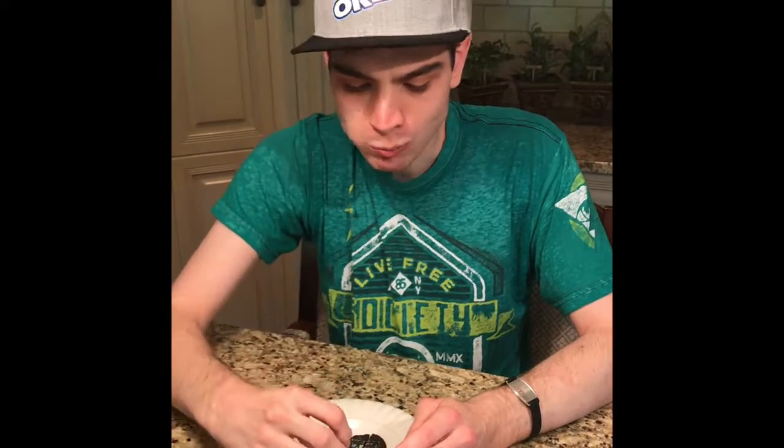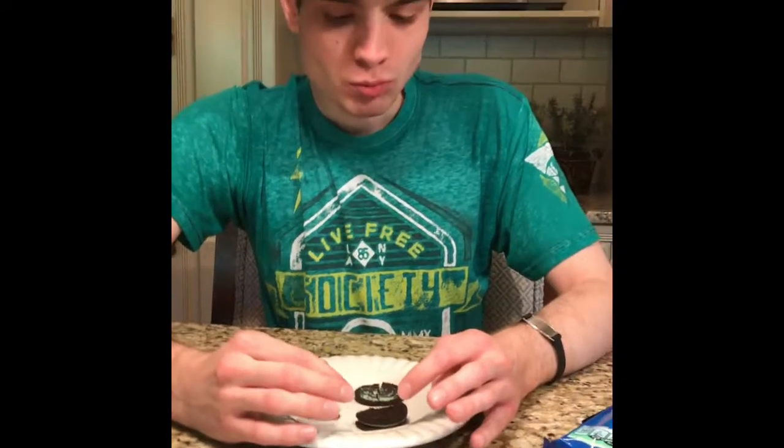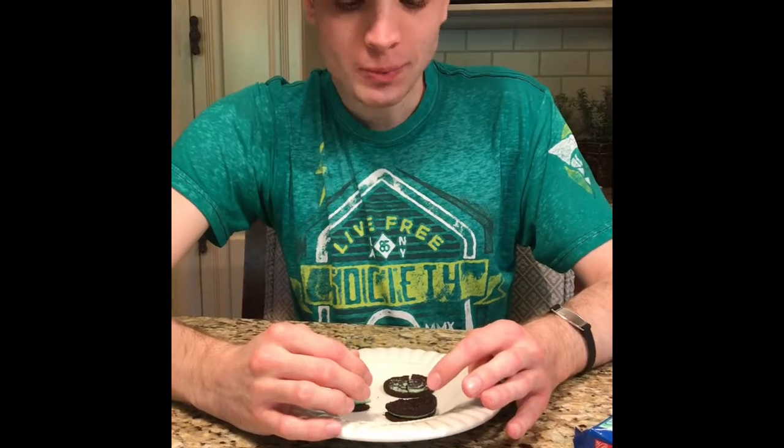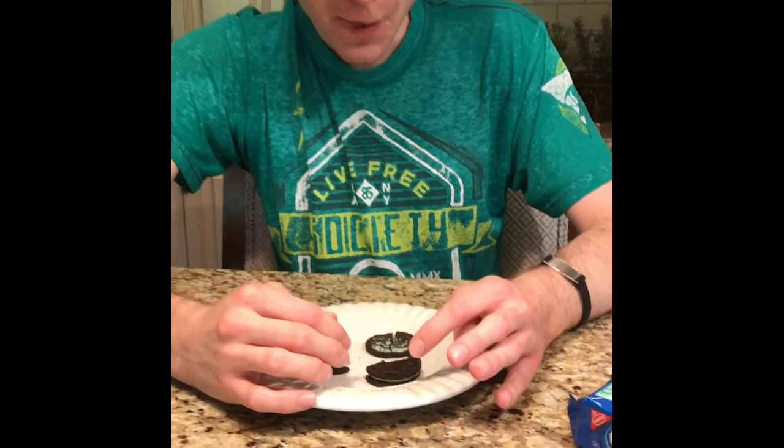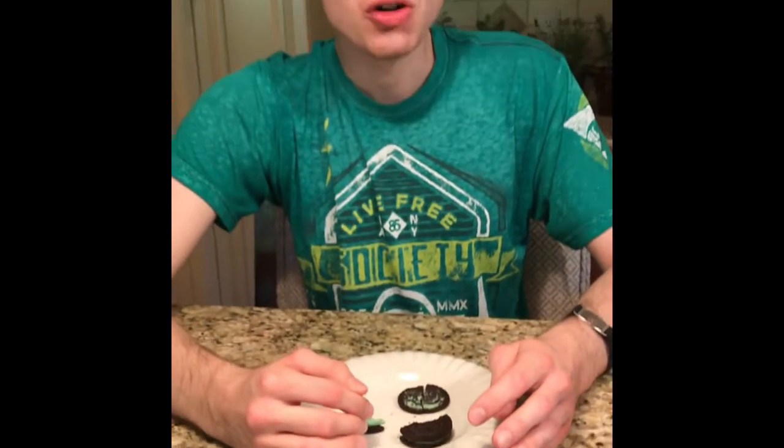All right, now let's taste this Oreo. This is actually a very good Oreo. I can't recommend this for most young kids because most young kids don't like mint Oreos and mint stuff.